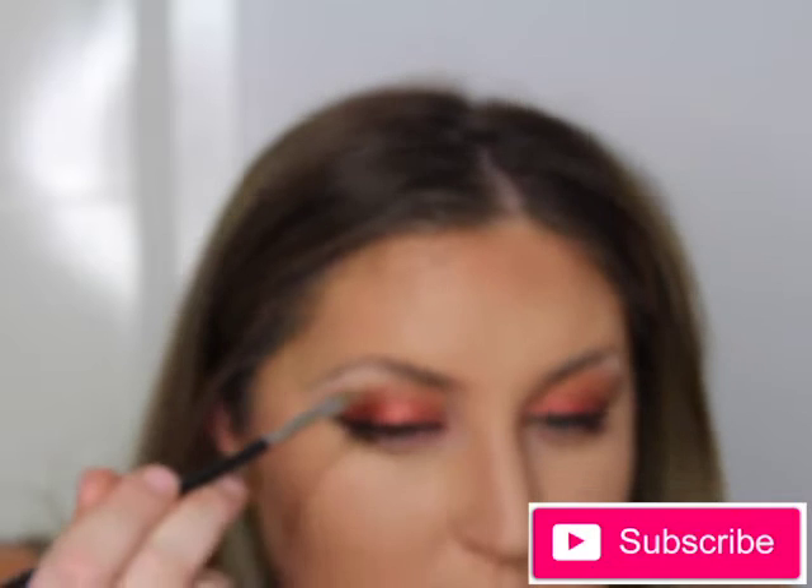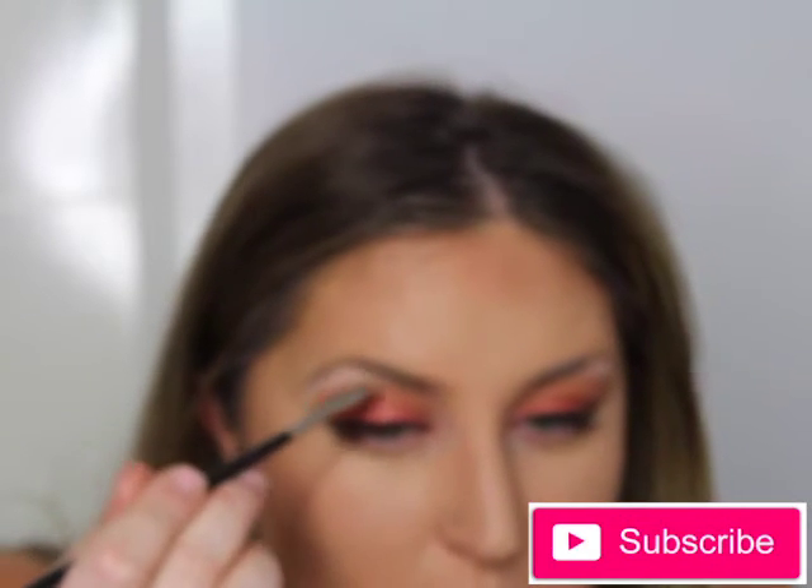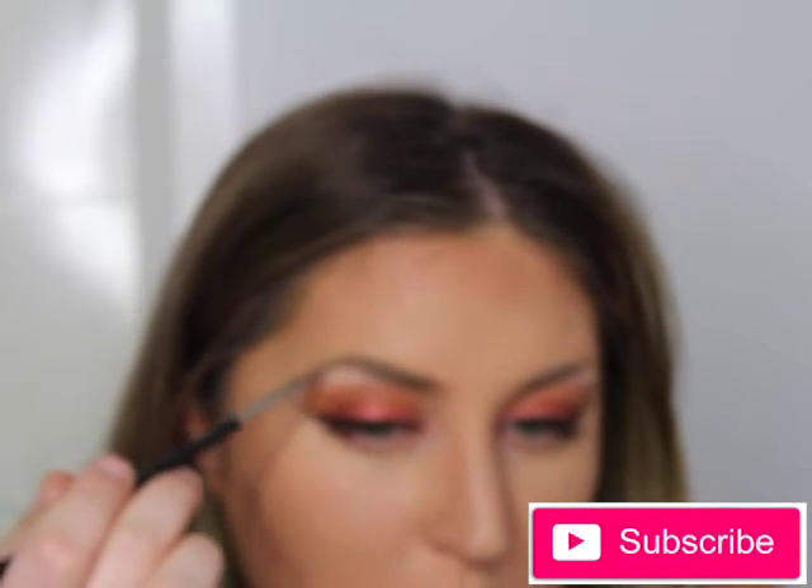Going in with the Anastasia Beverly Hills pomade in Blonde, applying that with small strokes using an angled eyebrow brush from Inglot - I'll list it below since I'm not sure of the number. You want to do lightly feathered strokes to give your eyebrows a natural look rather than blocked eyebrows. I find it very complementary and I get a lot of compliments when I do my eyebrows this way.